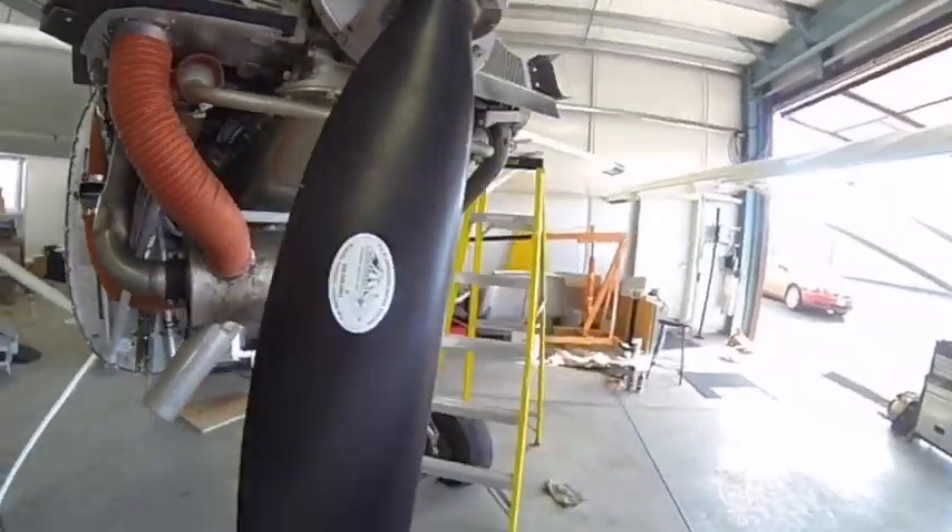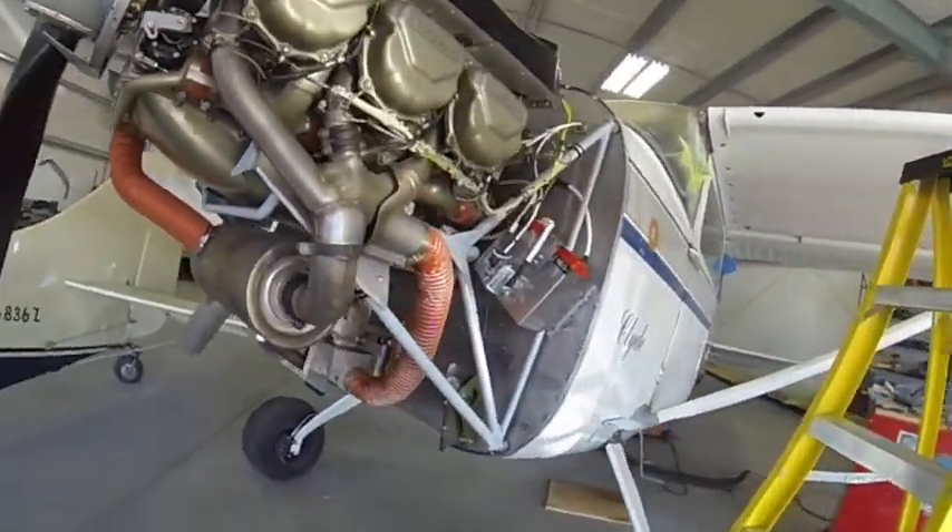A lot of work. All new wires. It's looking pretty good though.